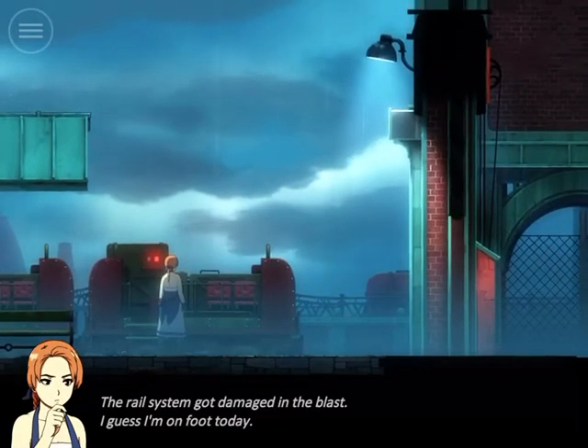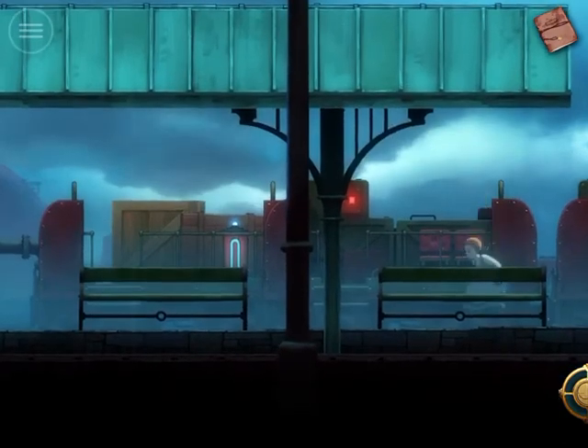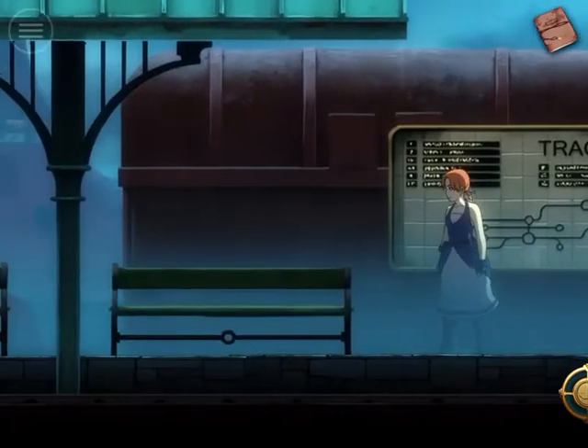The rain statement — go, damage in the blood. But I guess I am on foot today. This one. Go to this way, the rain statement.